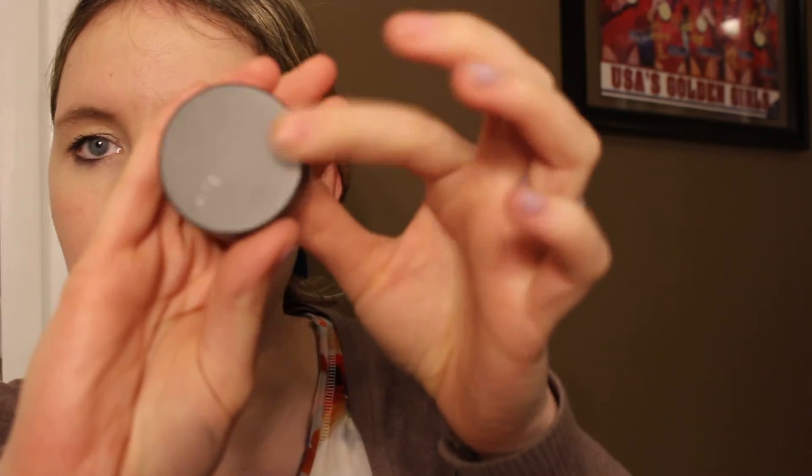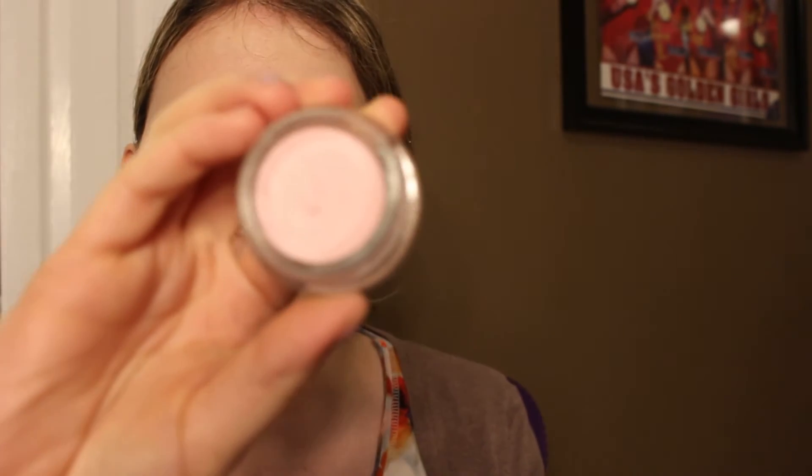I got the Bite Beauty Fruit Scrub and I've been wanting this for a while. This is in Whipped Cherry — it's this pinkish looking product and it smells like cherry. It's supposed to be really good for exfoliating your lips so I'm really excited to try that out. It's definitely going to be part of my skincare routine.